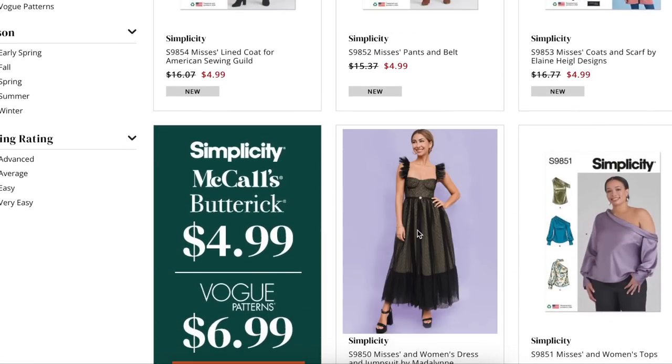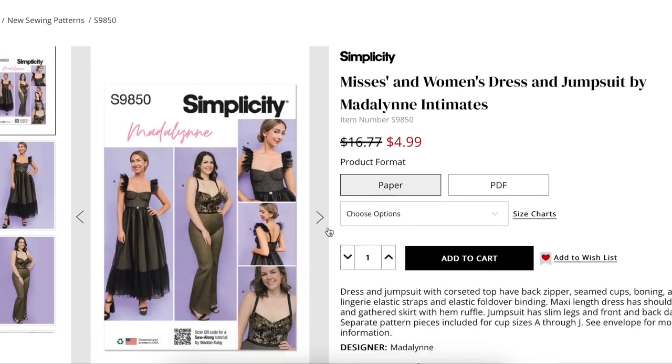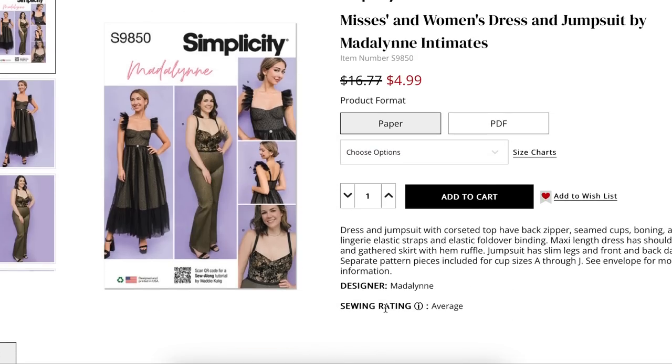Here we have Mrs. and Women's Dress by Madeline Intimates, going up to 5X — extra small to 5X. Dress and jumpsuit with corseted top have back zippers, seamed cups, boning, adjustable lingerie elastic straps, and elastic fold-over binding. The maxi-length dress has shoulder ruffles and a gathered skirt with hem ruffle. The jumpsuit has slim legs and front and back darts for fit.